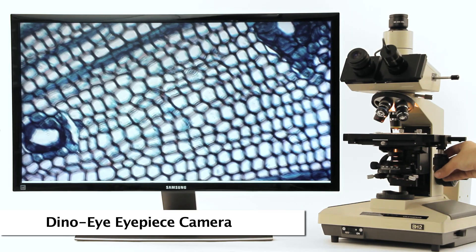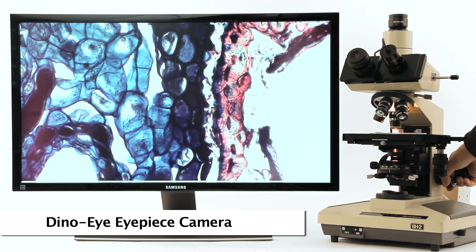Dynolite eyepiece cameras take what you see from existing traditional microscopes and display them on a screen.